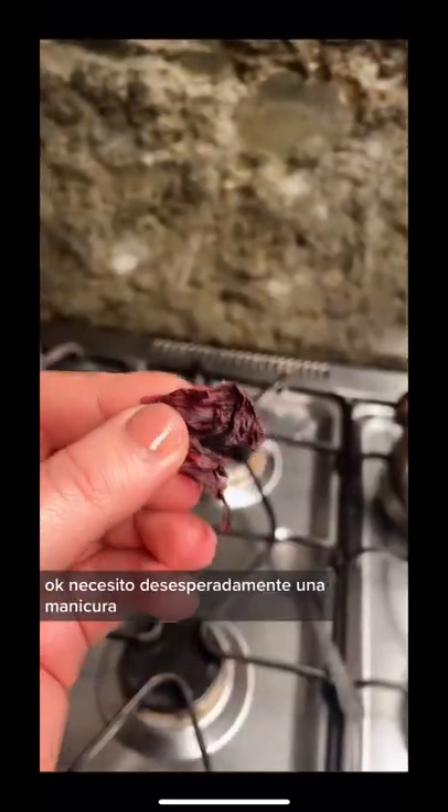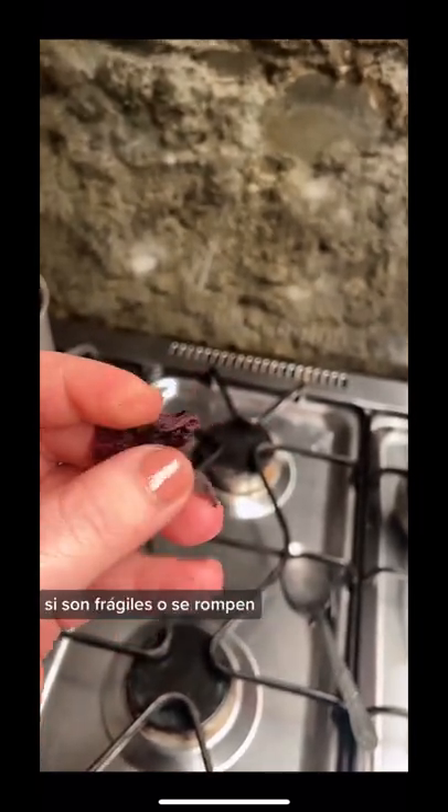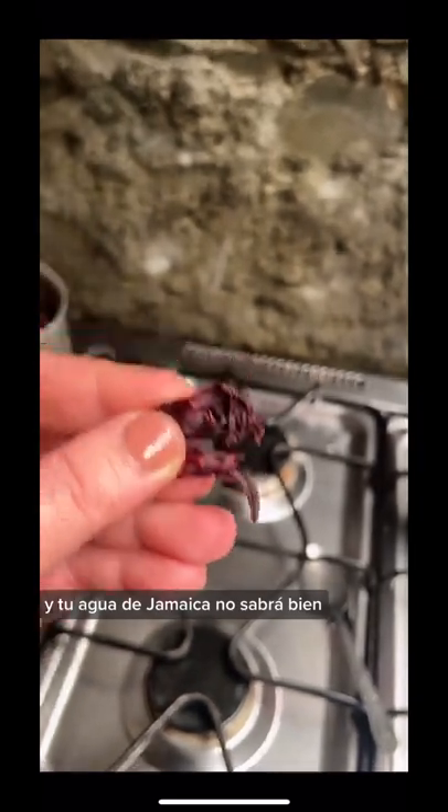I'm in desperate need of a manicure, but one of the things that my abuela always tells me is that the flowers should be bendable. If they're brittle or they break off, then the flowers aren't fresh enough and your agua de jamaica won't taste right.